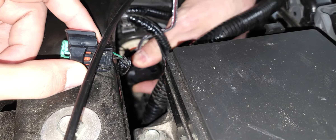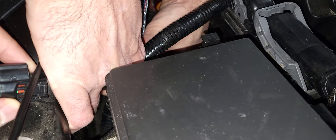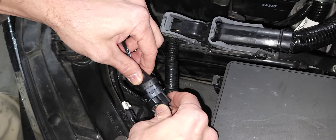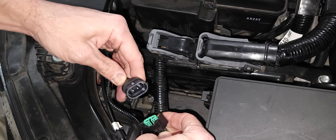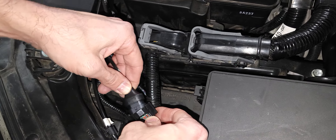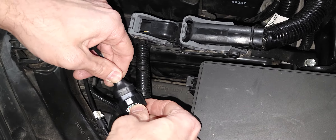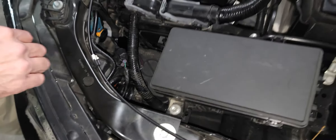Kind of rotate it until you feel it — there you go. So it sets like that, and then rotate it clockwise to lock it into place. There we go, just like that.